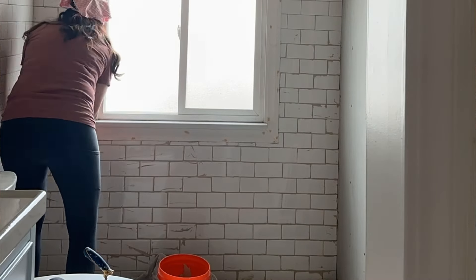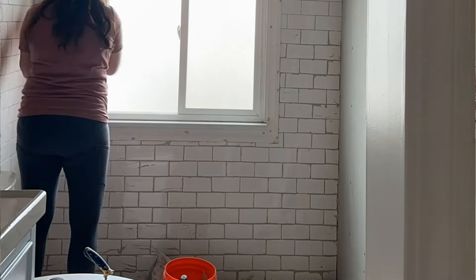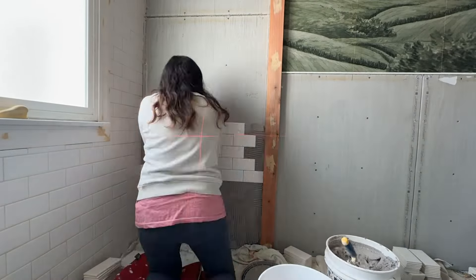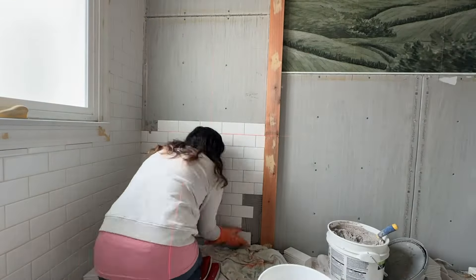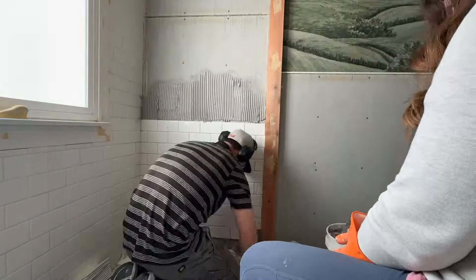I wanted to explain why we chose subway tile for this project. Number one, whenever I walk through a historic house — which is my favorite thing to do on vacation — the bathrooms and kitchens usually have subway tile. It's such a historic look, and my house is old. So even though some people see subway tile as the cheapest or maybe a trendy option, to me it stands the test of time.